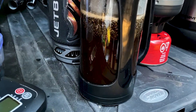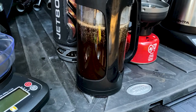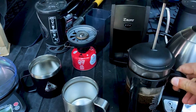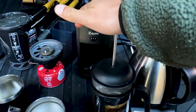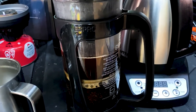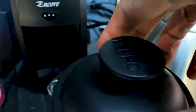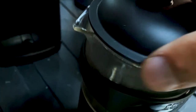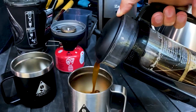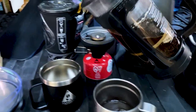Poured the water, got the bloom. Now we're waiting four minutes for glory. Our four minutes are up — give this a nice press down. Rotate the filter. There we go. Should be enough for two cups with this size.